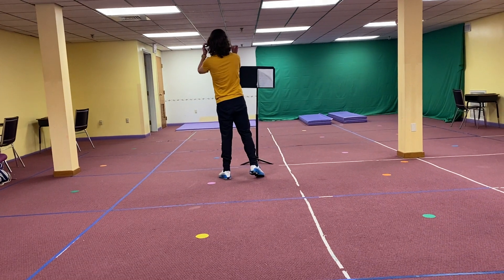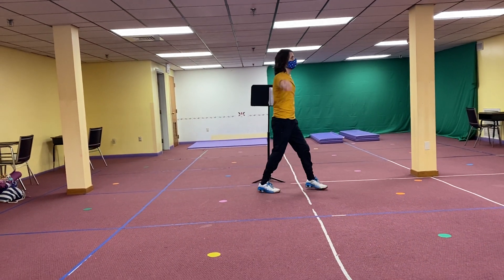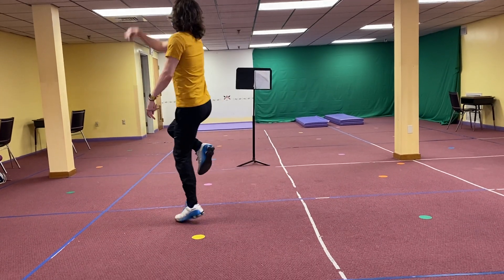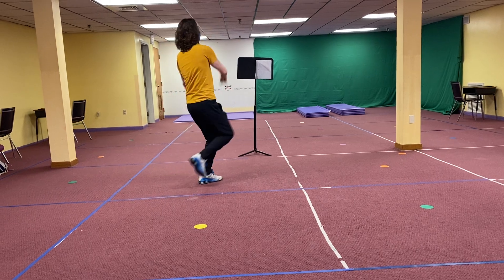Now we skip around in a circle, yeah? For two 8-counts. 1, 2, 3, 4, 5, 6, 7, 8. 1, 2, 3, 4, 5, 6, 7, 8.